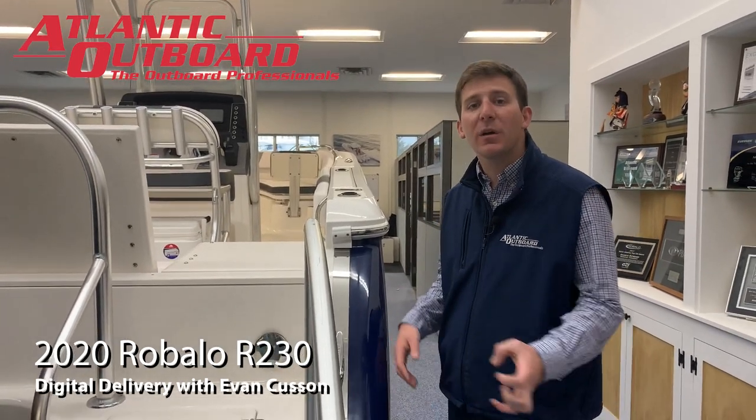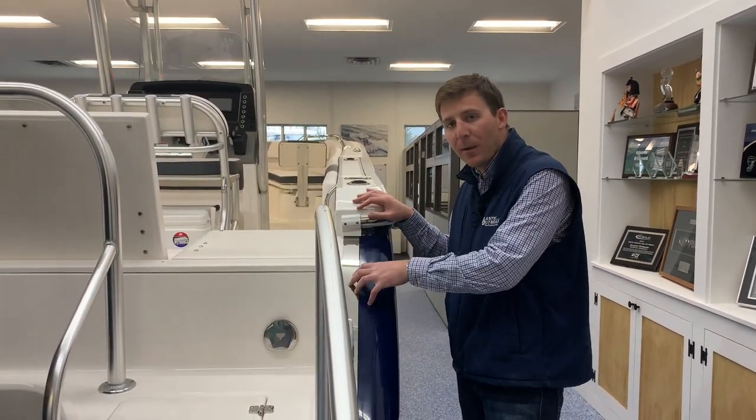Hi guys, Evan from Atlantic Outboard here. Today we're going to do your digital delivery on your new Robalo R230.